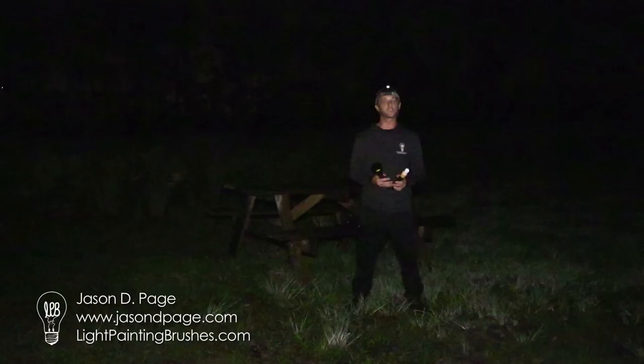Hey everybody, I'm Jason Page with Light Painting Brushes, and tonight I'm going to show you how to create a light man or woman using tools from the Light Painting Brushes line.